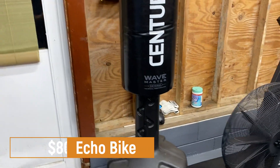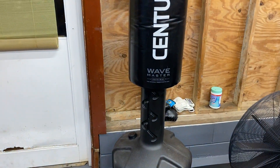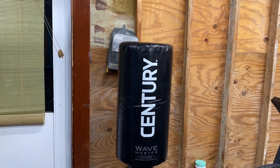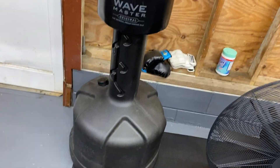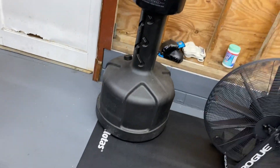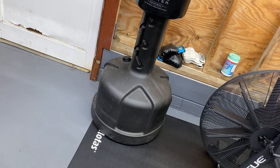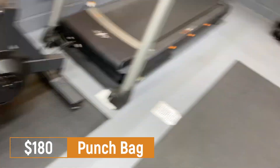Next up, the punching bag. Once in a while if I do a circuit program or some HIIT program, I'll incorporate that into my training just to burn calories. It's a cool piece of equipment. I have about 300 pounds of sand in there so the thing is not going anywhere. This was $180.